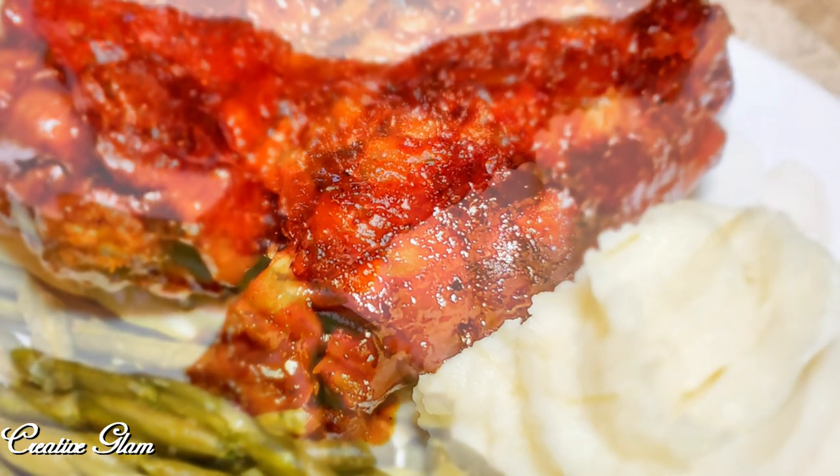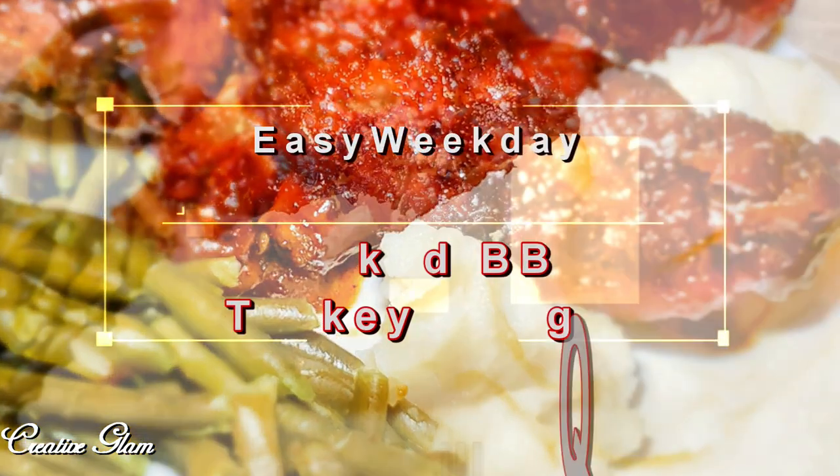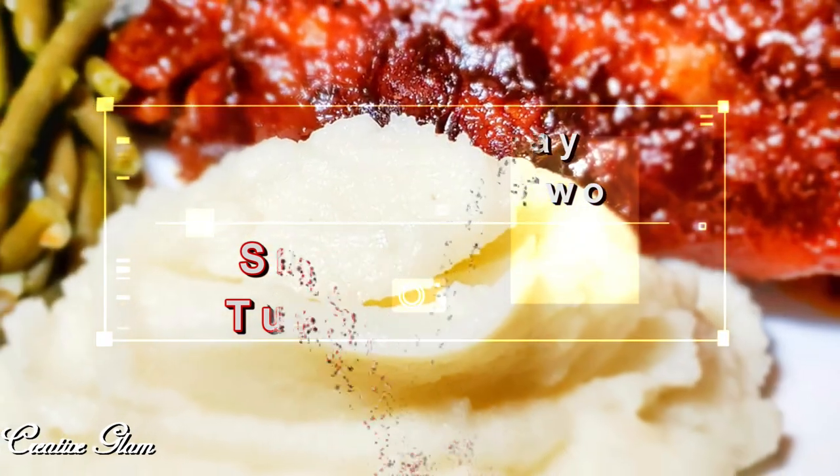Hi guys, it's me Sharon and welcome back to my channel. Today I'm going to share with you an easy weekday meal, dinner for two: barbecued turkey wings.